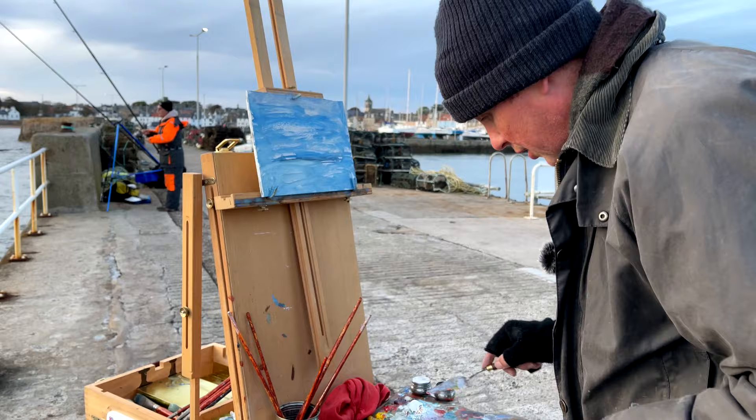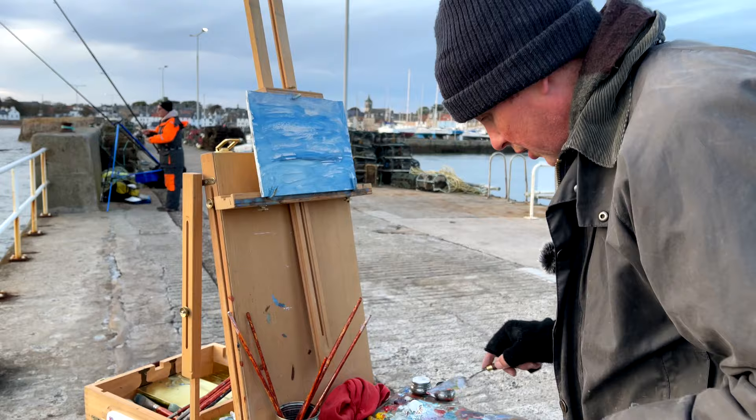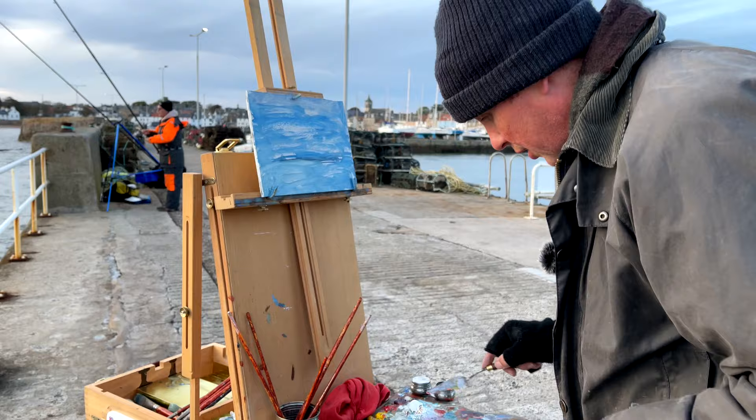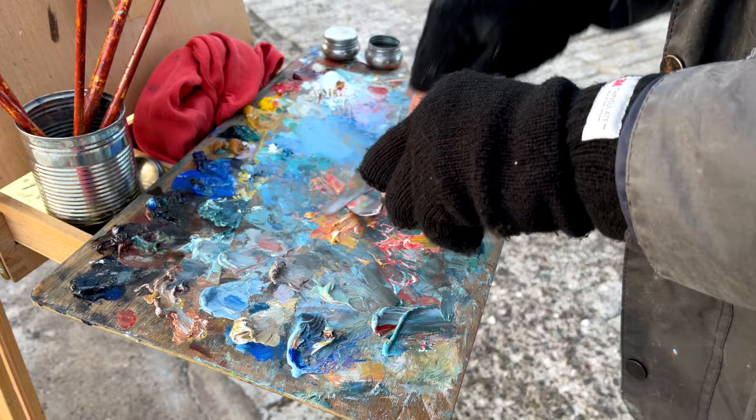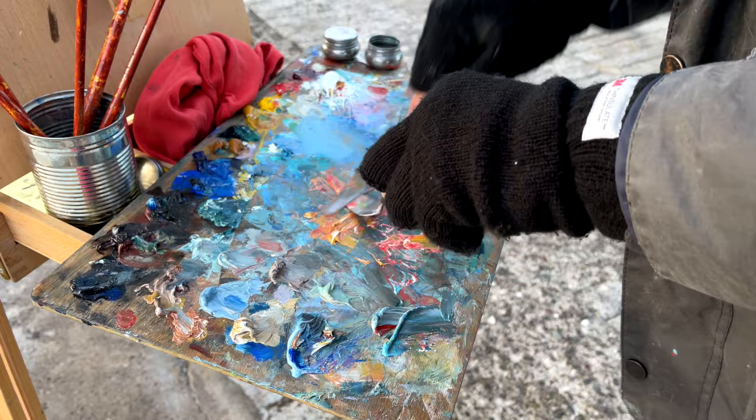I'm going to mix some colours now. A few reds and some yellows, just to give it a bit of a range so I can work from it later. Maybe some alizarin crimson as well. I'm just preparing myself really for the forthcoming sunset. I'm not too sure how good it's going to be in terms of the sunset — not an amazing sunset, but who knows.